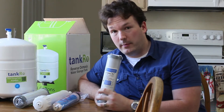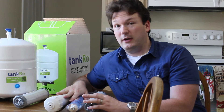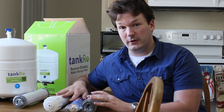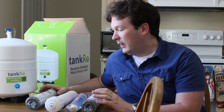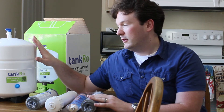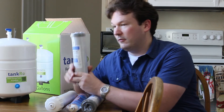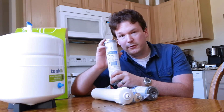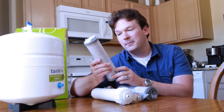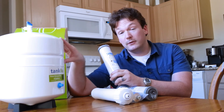Now it's gone through the carbon, it's gone through the reverse osmosis membrane, and the membrane is going to take almost all of the contaminants out of the water, including the salt from our water softener. Then after that, we're going to put in the T-junction, and the T-junction is going to go to the tank. After the tank and after everything, we're going to go through a second carbon filter — the exact same 0.5 micron carbon block filter — and that is what it's going to go through last, in case there's any residual taste in the tank.